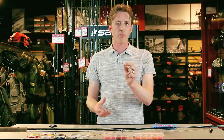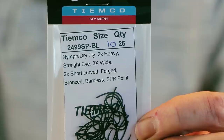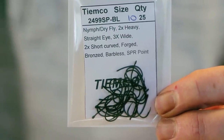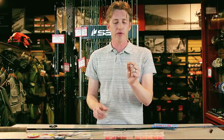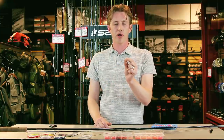Always copper or black, and one of our favorites is the Tiemco 249 SP — it comes in black and copper and both are great. We fish this in a size 10 or 8. It's a barbless hook, which saves you from fumbling with cold hands and pliers, and the hook gap is really nice and large so you get a nice firm hook set.